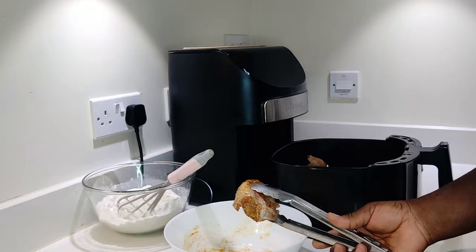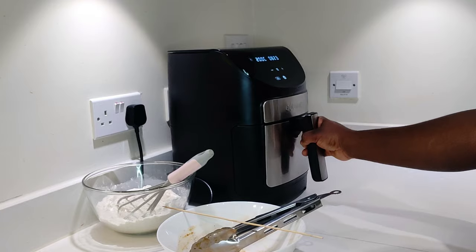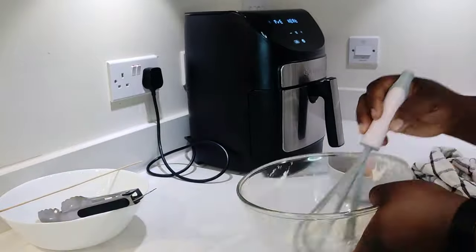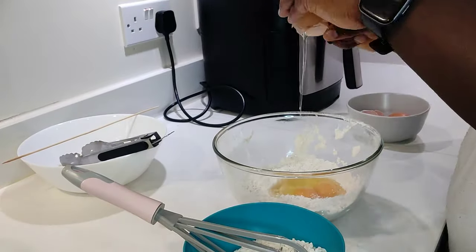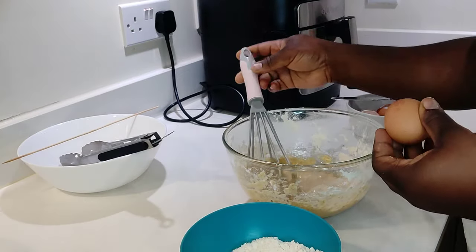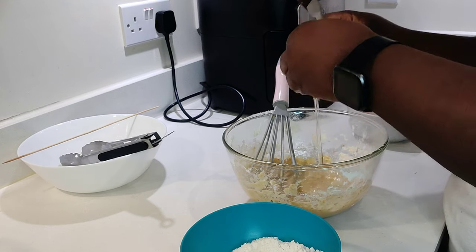The tolo tolo is going into the air fryer. Now we're going to get our turkey fried. Here I'm dividing the flour mixture into two, because I don't want the batter to be too thick, so I divided the flour in half.